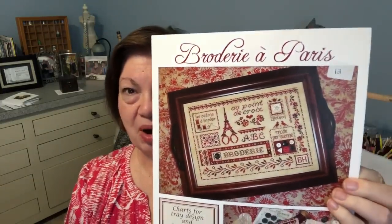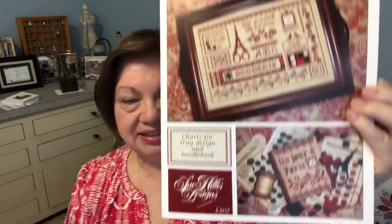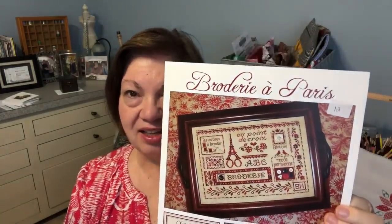It's really supposed to be a society for elves, so you just have to pick a piece where either the name of the project starts with that letter, or the first or last name of your designer starts with that letter. So for me, my designer's name was Sue Hillis for my S. I picked up my Broderie Apari by Sue Hillis and decided to put at least 200 stitches in.